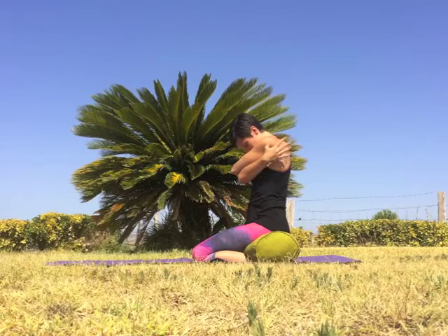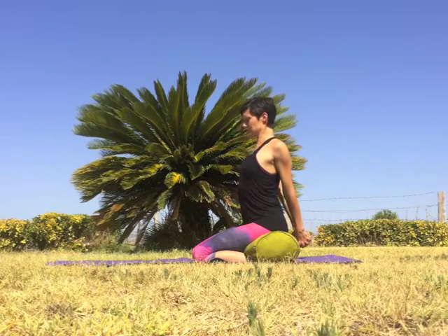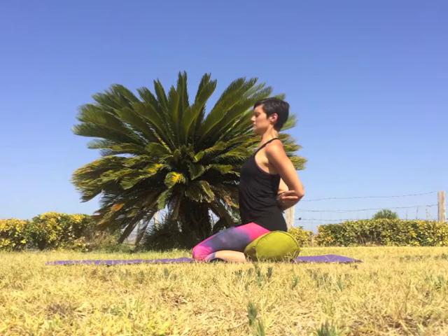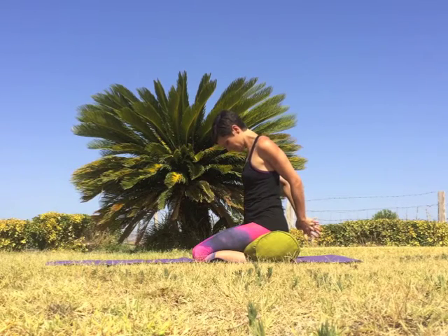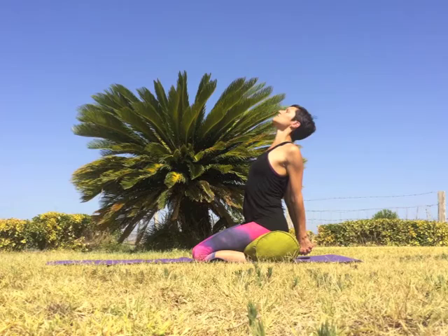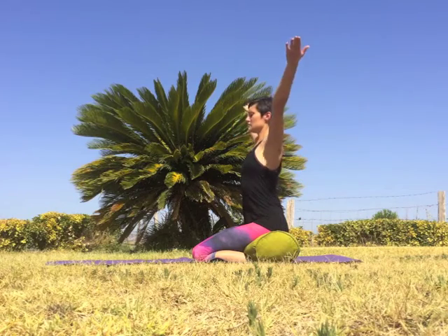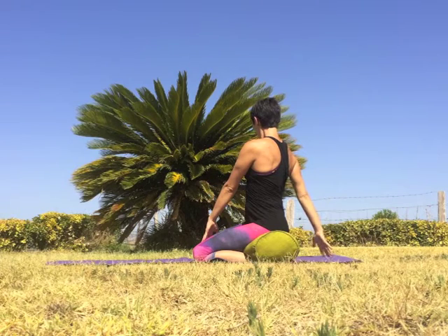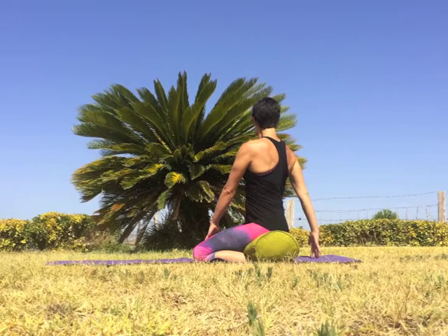Inhale, open the arms out to a T. Exhale, sweep the arms behind you and interlace the fingers, pressing palms together, reaching knuckles to the floor and opening the chest. If this isn't possible, hold on to opposite elbows, draw the elbows down, open the chest, and lift the chin. Whichever variation you're taking, squeeze shoulder blades together, broaden the collarbones, and reach through the crown of the head. Slowly release the arms, inhale sweep them overhead, exhale twist to your right — left hand outside the right thigh, right hand behind you on the floor or on your back. Inhale to lengthen the spine, exhale roll the right shoulder back and twist deeper.